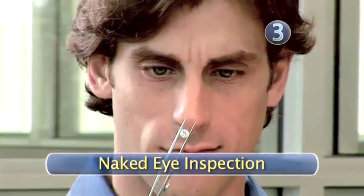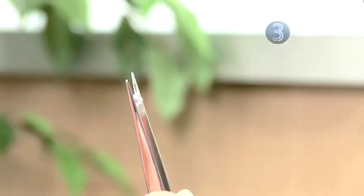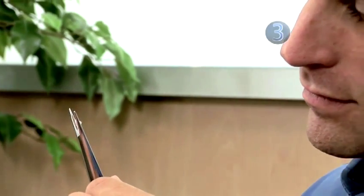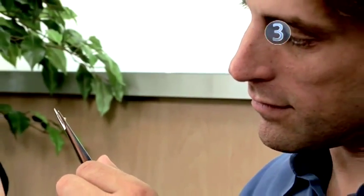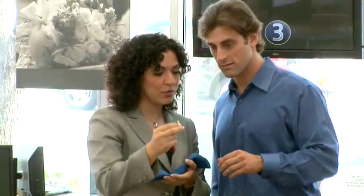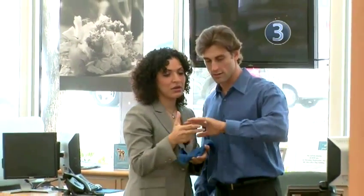Step 3: Naked Eye Inspection. Before you use a microscope or jeweler's loupe to magnify the diamond, inspect it first by eye. Any major defects should be visible. If you do this after using magnification, you may only see what you remember from the magnified image. Also, move the diamond away from the jeweler's array of bright lights, which will pretty much make frozen spit sparkle. Walk the diamond over to a window to see how it sparkles there by comparison.